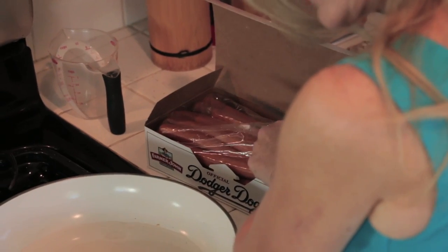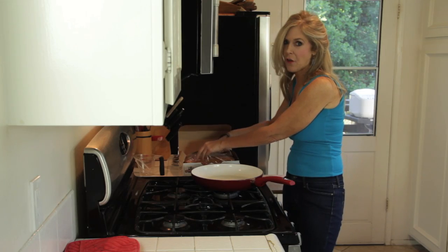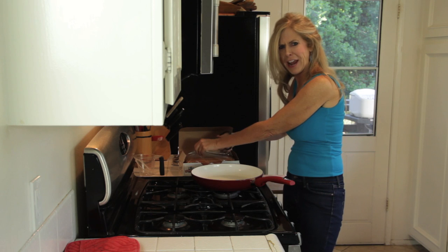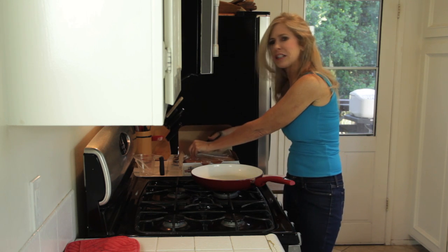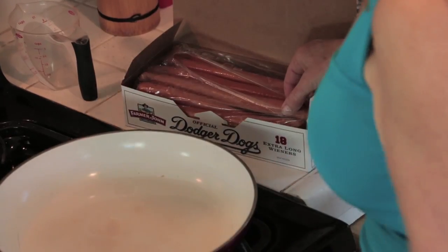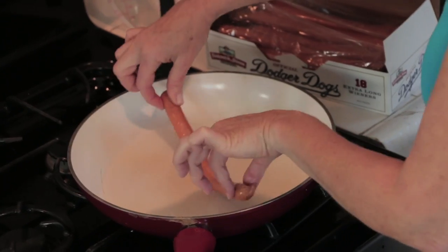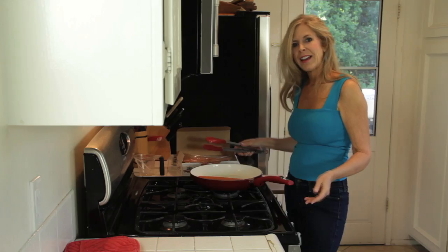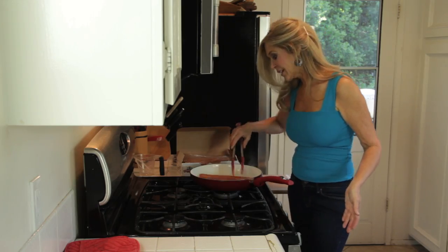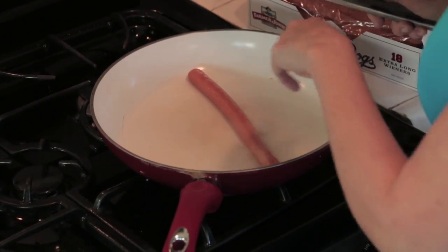You've got to buy these Dodger Dogs at big box stores — they're not easy to find in your grocery store, I don't think they even have them. That kind of upsets me because my kids love these things. I guess any old hot dog will do, but these extra long wieners are the best. So into the pan it goes — sizzle sizzle — and that heats the hot dog faster.